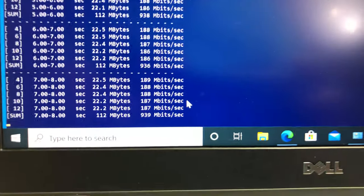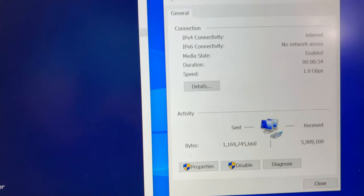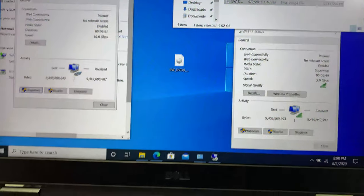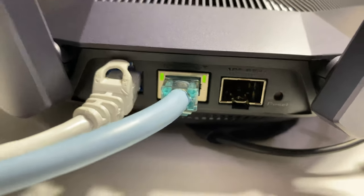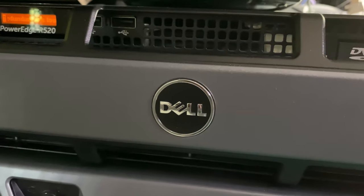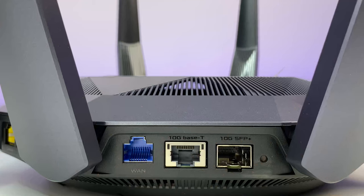Now for the router's network ethernet speed test, with both the iPerf 3 server and client laptop connected via ethernet, we achieve 1 Gig bandwidth speed as expected. Next, we test 10 Gig network speed using the router's 10 Gig ethernet port connected to our file server's 10 Gig network card, while the laptop is connected wirelessly at 2.4 Gbps. We will transfer a 6 GB ISO file from server to laptop and back.